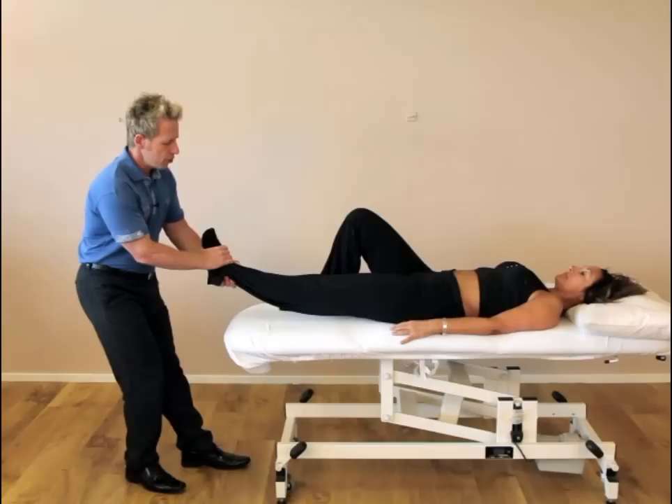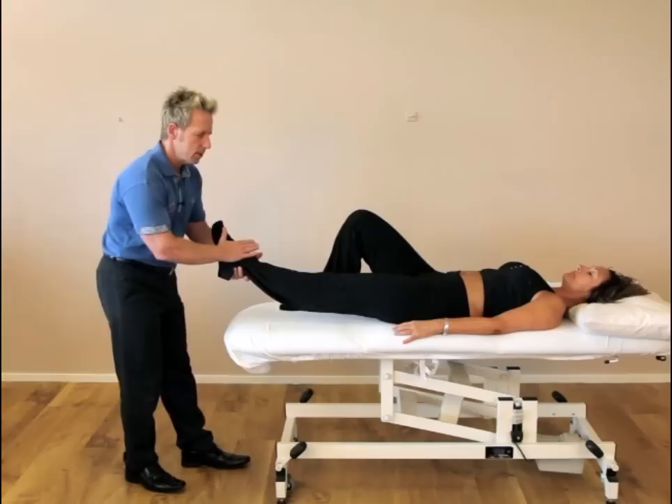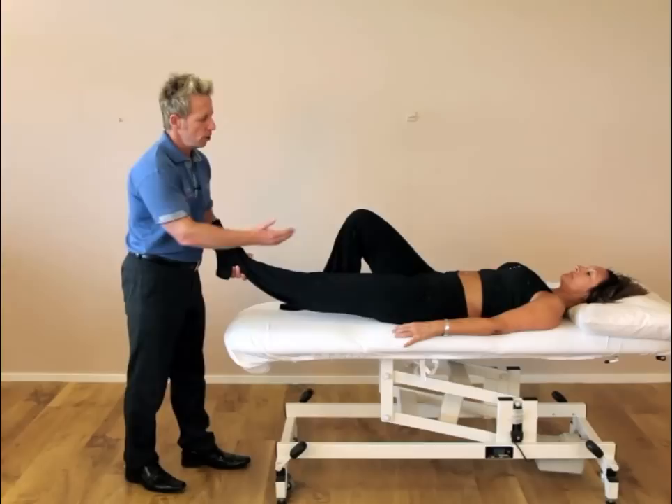From this position you can also perform a high velocity thrust or mobilization grade five, and you can only perform this technique if you are suitably qualified. Still from a position of internal rotation and lock, it's a quick thrust this way, and you might hear a cavitation coming from the innominate in respect to the position of the sacrum. This would be a muscle energy technique or a high velocity thrust to correct a left up slip.